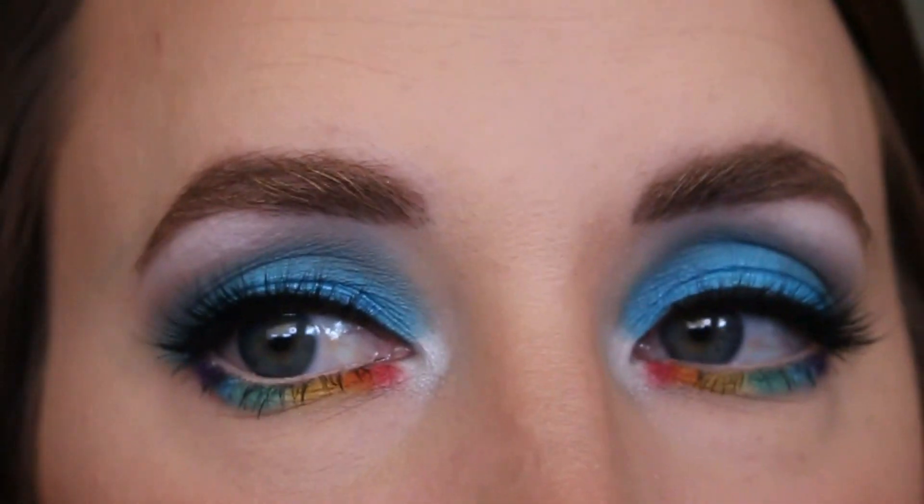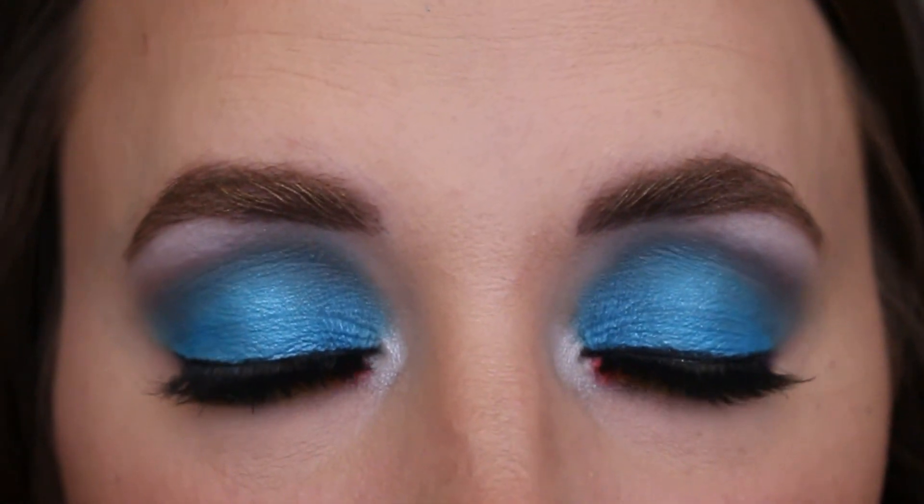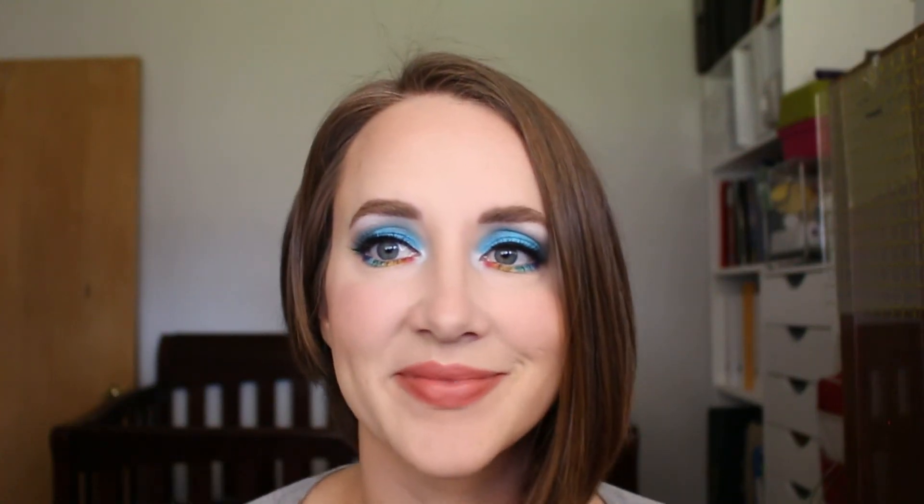And that's it for this video — I really like how this turned out, it's very fun and bright and colorful. If you enjoyed it, please remember to give me a thumbs up so I know to create more videos like this. Don't forget to subscribe if you haven't already, and I'll see you in my next video, bye!